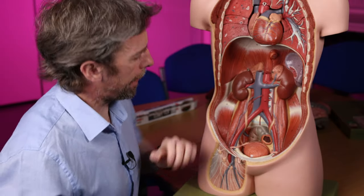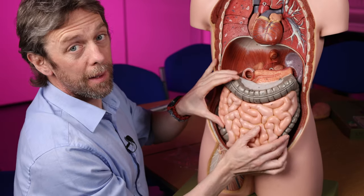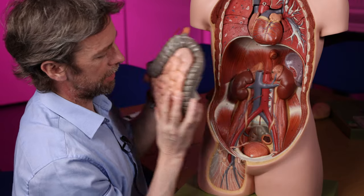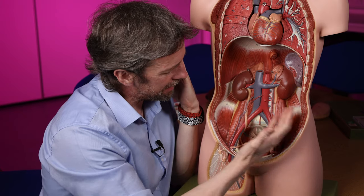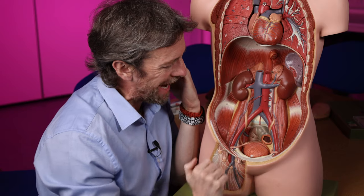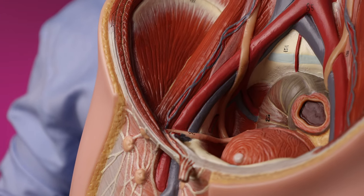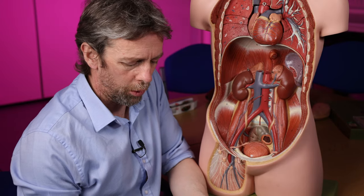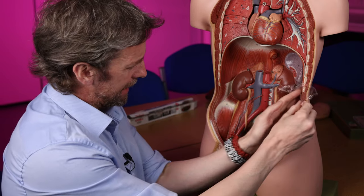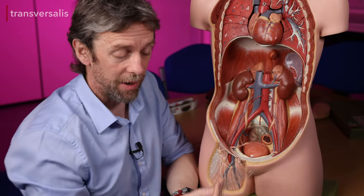Looking at this model with the gastrointestinal tract mostly removed, we can see the bladder, structures of the pelvis, muscles of the posterior abdominal wall, major blood vessels, and muscles of the anterior lateral abdominal wall. The innermost muscle of the three layers forming the abdominal wall is transversus abdominis, lined on its internal surface by transversalis fascia — a sheet of connective tissue that is not particularly stretchy and is quite strong and tough.